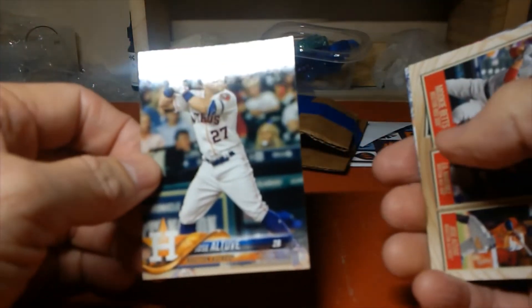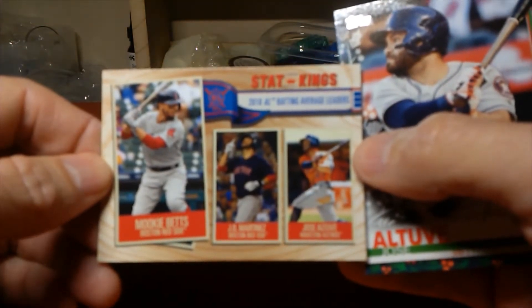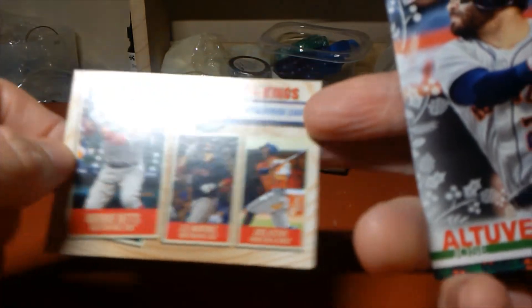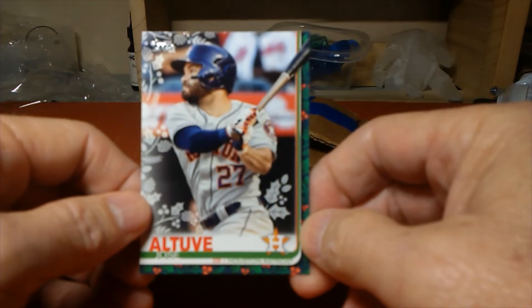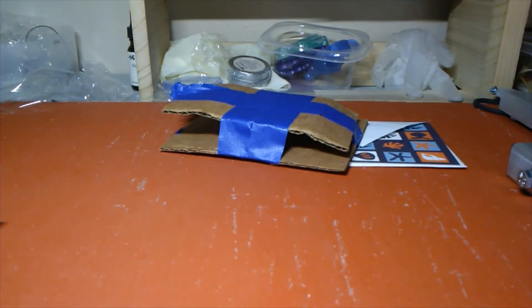There's the Jose Altuve, Houston Astro — this card is 2018. And then some stat kings: Mookie Betts, J.D. Martinez, and another Jose Altuve, batting average leaders — so this is a 2018. And then a Holiday Jose Altuve to round that set out from Shannon. I appreciate that Shannon, that's really nice of you. He's got a good variety of cards there and I'll make sure he gets those as you delivered them to me.